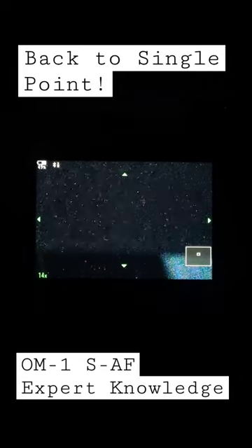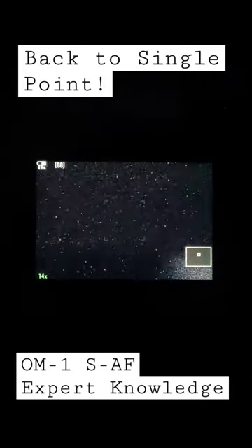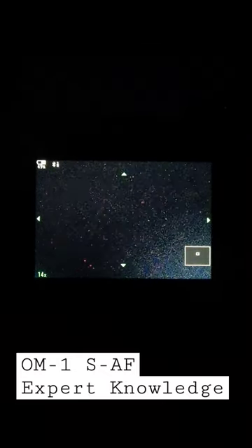If you zoom in using zoom frame autofocus, you are back to single point, indicated by the square in the center. Press the shutter and the camera cannot focus, as the detection threshold is higher. By going back to zoom frame, we have instant focus lock.